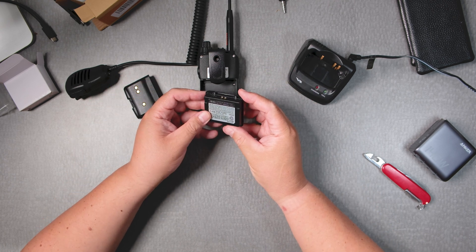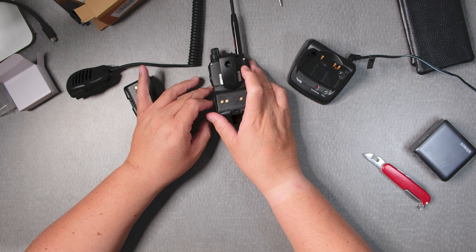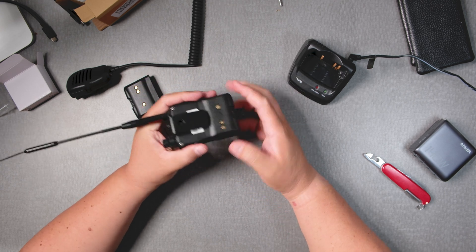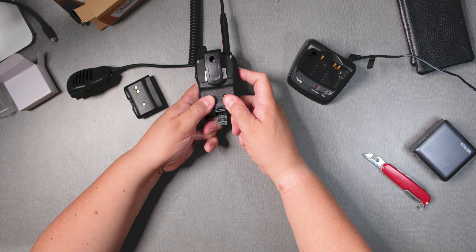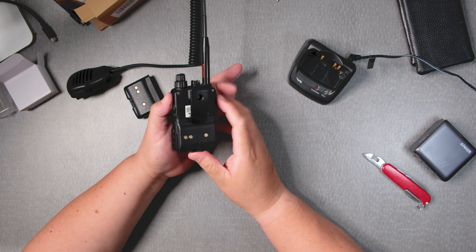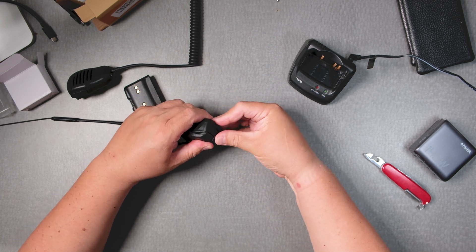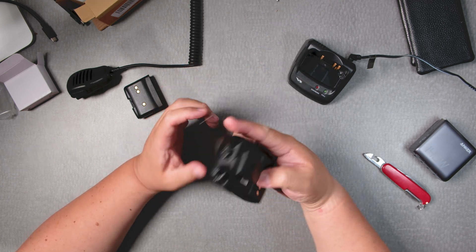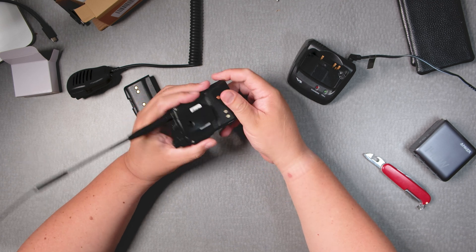Here's the replacement — that goes in here. Nice and snug. Let's see if we can close this. There we go. Hopefully it didn't break — I don't think it did. You heard it snap really nicely.